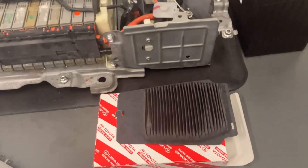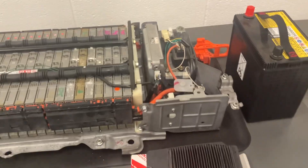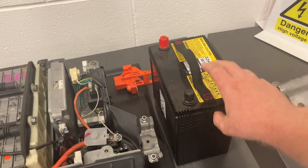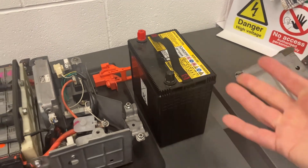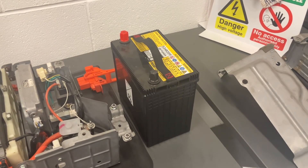Part of the service there are filters that come with these for the fan, so make sure you're changing those as part of a service. I've also got the 12.6 volt battery here. This is a different type of battery to a normal internal combustion one — it's a smaller battery with a smaller current, because it doesn't need to crank a starter motor and turn an engine over.